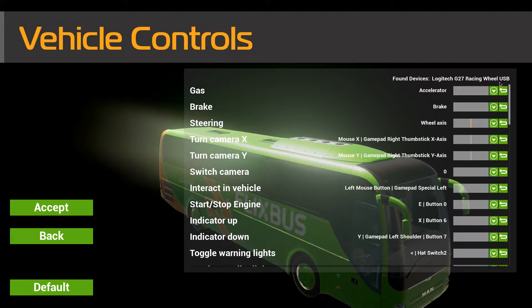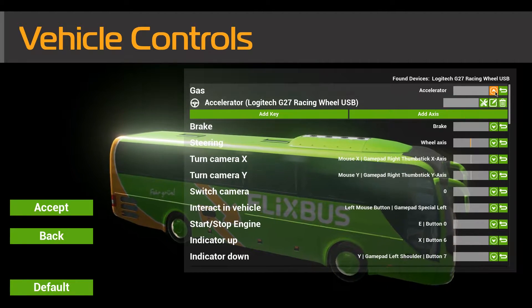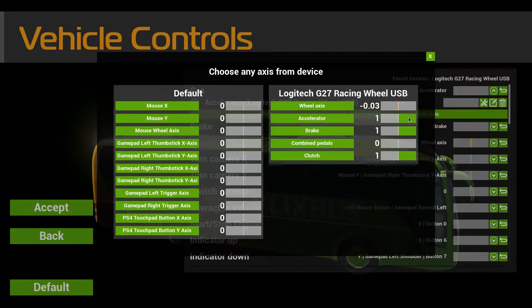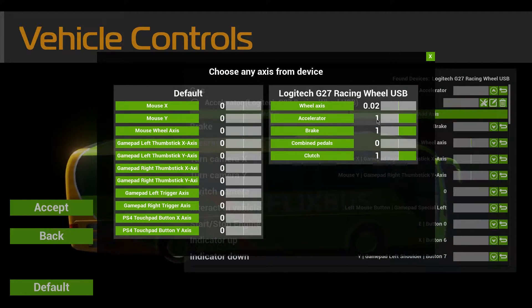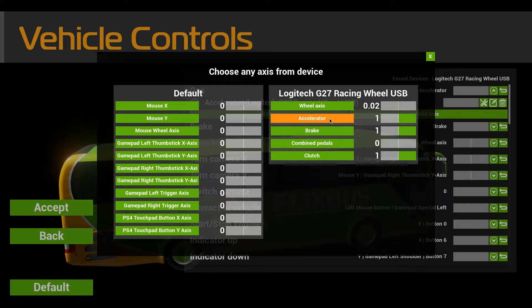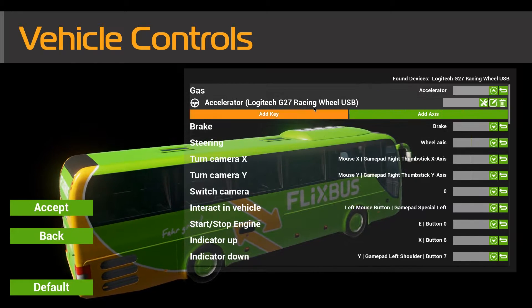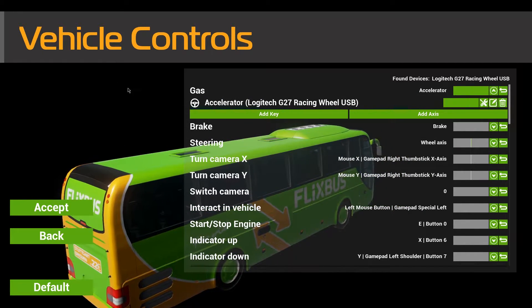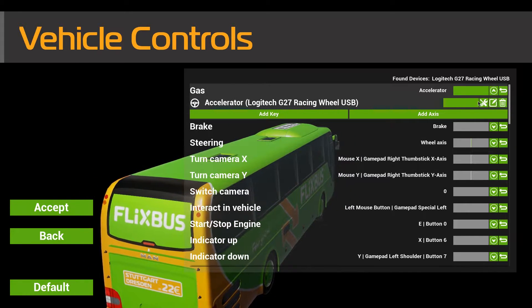Now when you first come down here, go to Gas or the Accelerator, click down and click Add Axis. Find the axis that you want — here's the accelerator — and click on that. It will then add it. Now when you do add it, it will be like this: fully on. I had this issue and I found the fix for it.